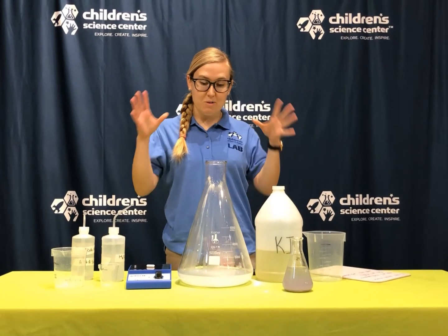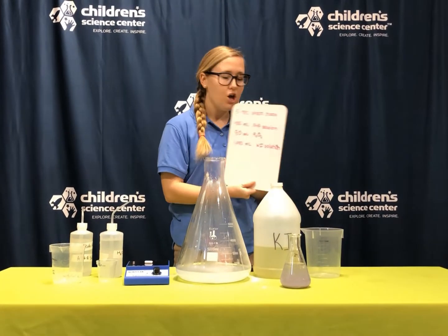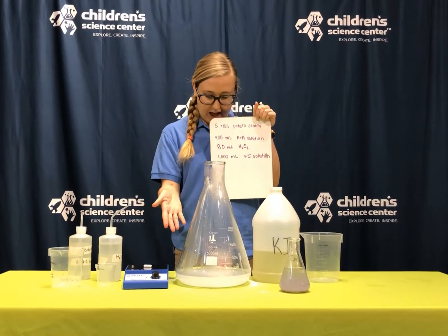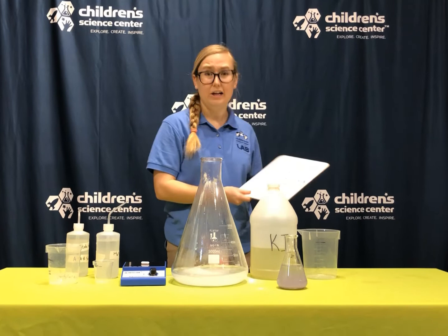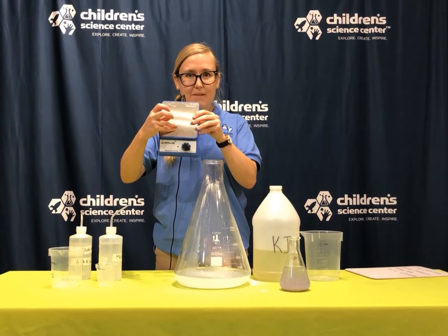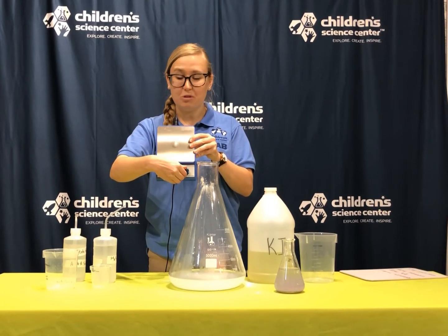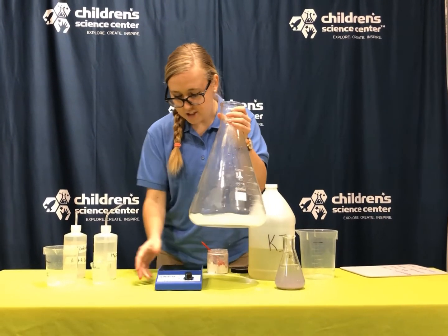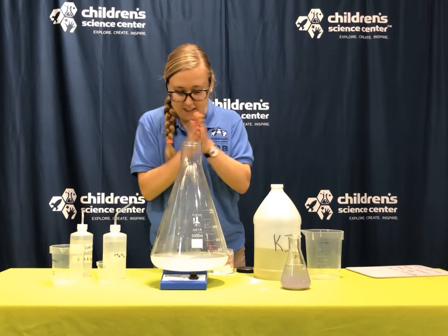Now I'm going to move on and do it with the bigger one. I have a lot of different measurements and different ingredients, so I wrote them down so I can remember. My first step is adding five tablespoons of my potato starch into my water — I actually did that already. I need a really long stir stick, so I actually have a magnetic stirrer. This plate right here is a magnet and so is this — you can see it sticks on there, and as I spin it, it spins and stirs for me. I'm going to drop this right in the middle and stir it on my magnetic stirrer.